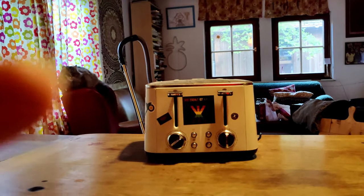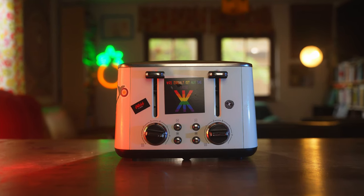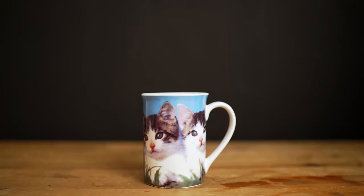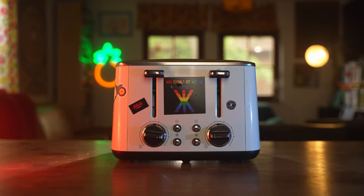Look at you trying to film your toaster. This is what you imagine it looks like — this is the same as this. No flavor, no fun. Today I will show you how to create the perfect video.